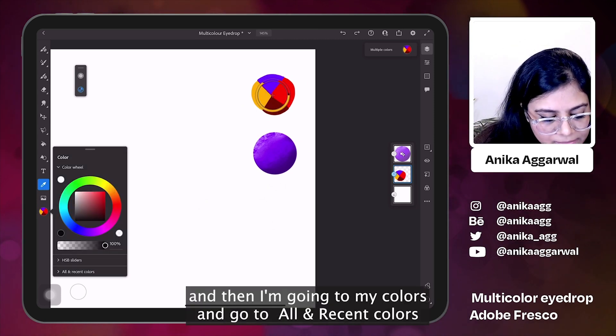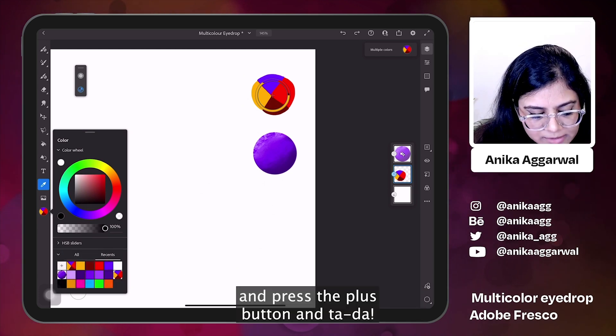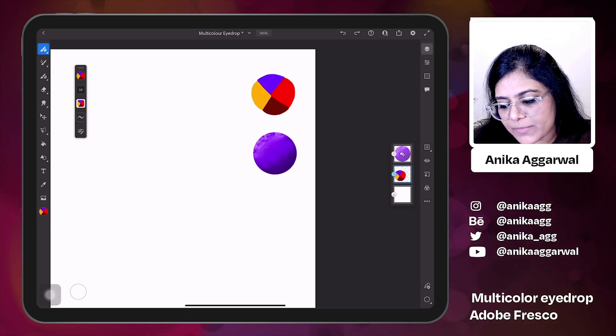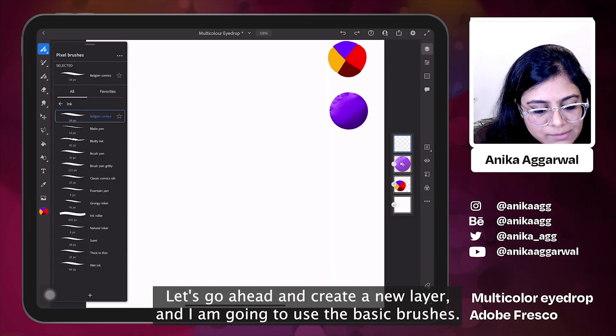I'm going to my colors and going to All in Recent Colors and pressing the plus icon right here — and tada, we already have a multi-color swatch. Let's go ahead and give it a try. Let's go ahead and create a new layer.